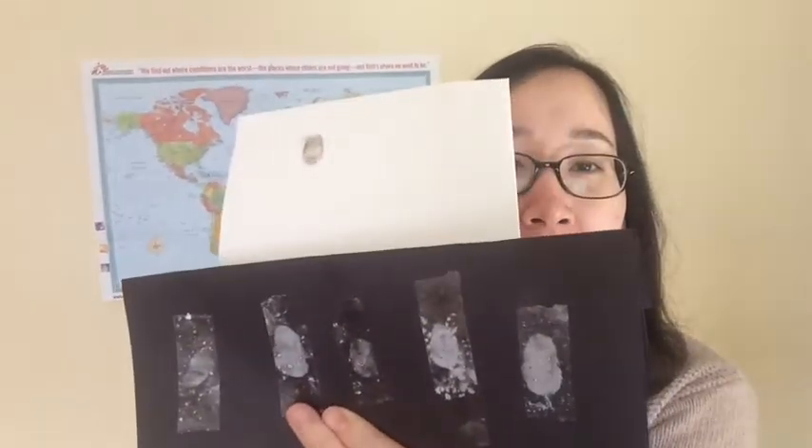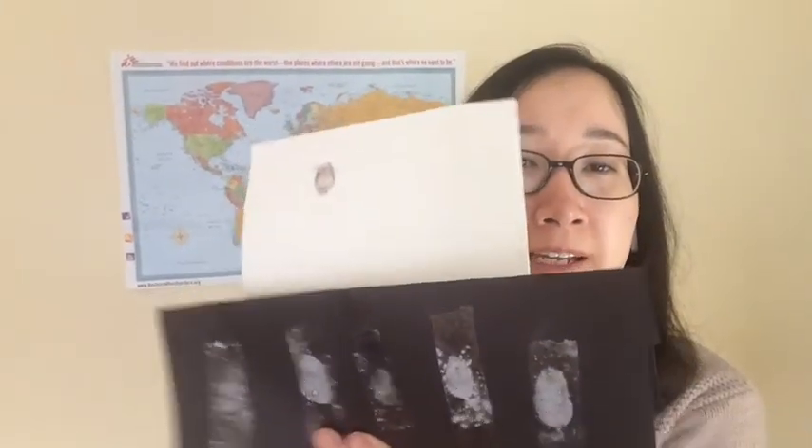Using simple materials like eyeshadows, makeup brushes, cornstarch and more, you'll be able to easily collect your fingerprints and examine the patterns of your prints. Using a white sheet of paper and black sheet of paper, you'll be able to collect your fingerprints and examine how they look. No one actually has the same fingerprints, and all of your 10 fingers have different patterns. So you get to be a detective today — I hope you try this at home.